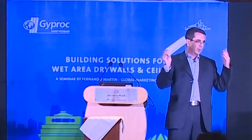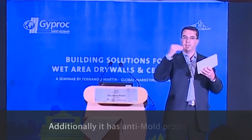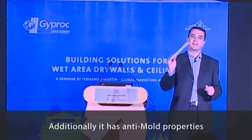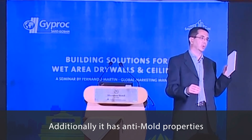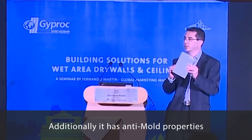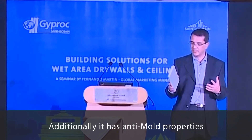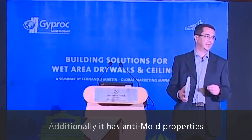Additionally, with the low water absorption and low surface water penetration, we have an anti-mold property because this product is absolutely anti-mold. We put some biocide inside in the recipe and we get to avoid more than 35 kinds of mold growing.